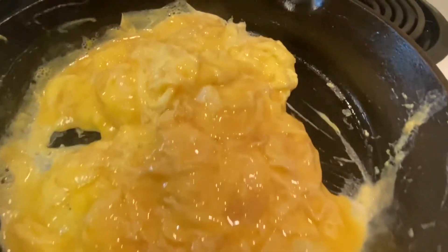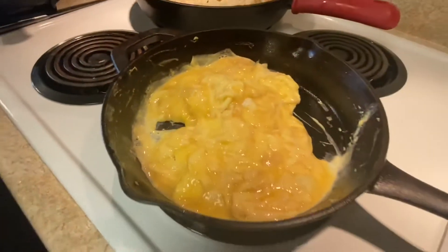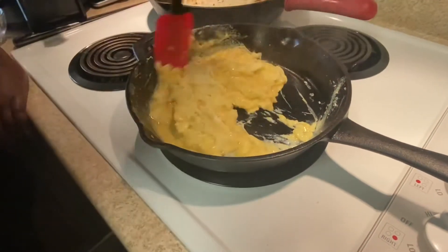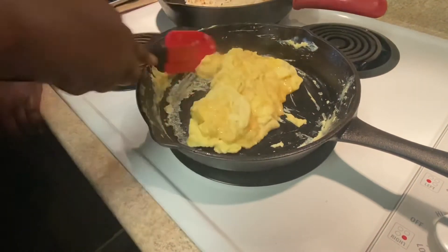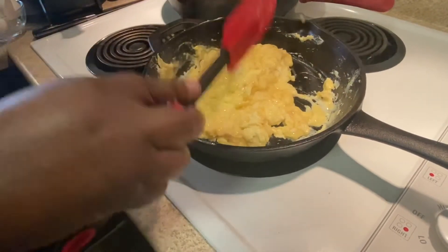So if your pan is heated and you see them cooking fast, go ahead and stir them up a little bit so they won't stick or discolor the eggs. That's what I just had to do because my pan was a little hotter than I usually like it.